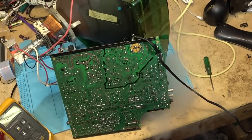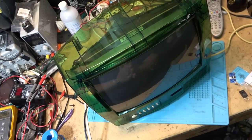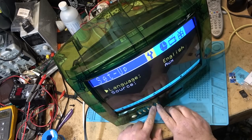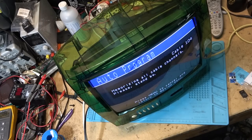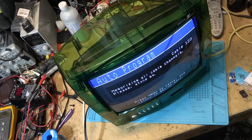Okay, let's see if the set fires up. I hear high voltage — we're going to get a picture! Yes! We got a picture! It's in Banish — let's get it into English. We'll put it on tuner and go to cable TV. I'll just do an auto program — this will just program in my house cable. Obviously we got a picture, the TV is working!